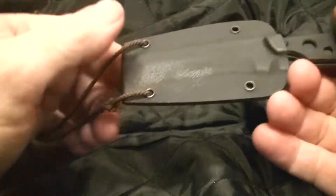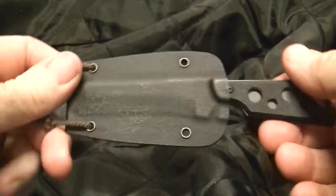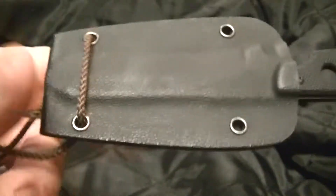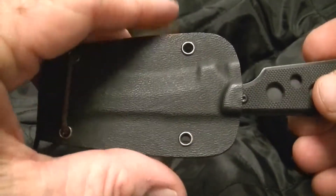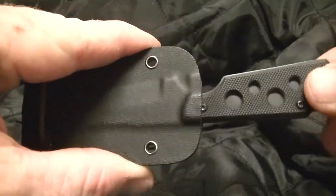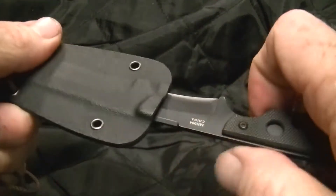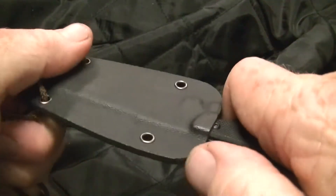Hey YouTube, Robert here. Got a new neck knife to share with you. Here it is — comes in a nice Kydex sheath. It is a little loose but it snaps in nice, so it locks in good.